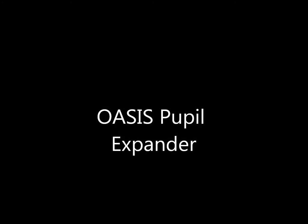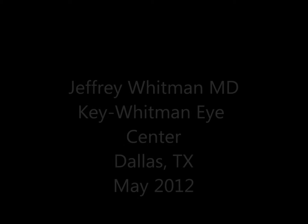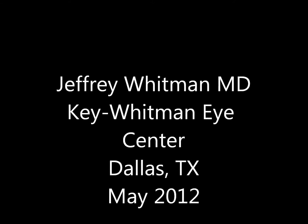This is Dr. Jeffrey Whitman describing the insertion of the Oasis Pupil Expander. This is actually my second use of the instrument and, as you can see, even then it's quite easy.